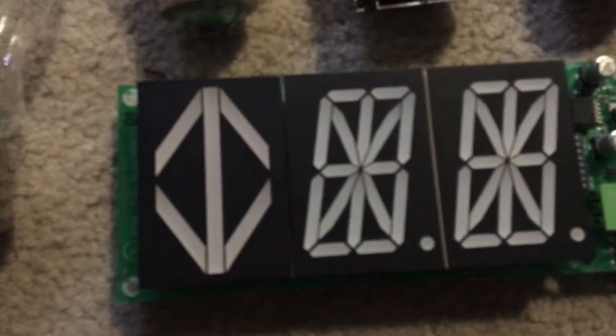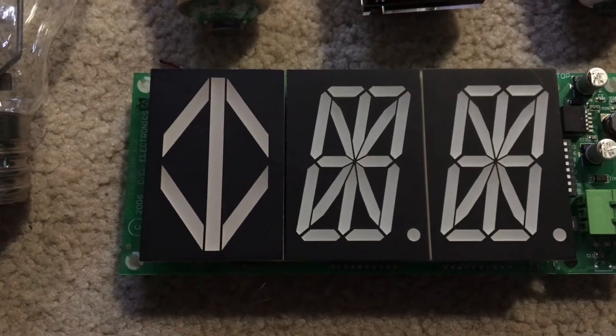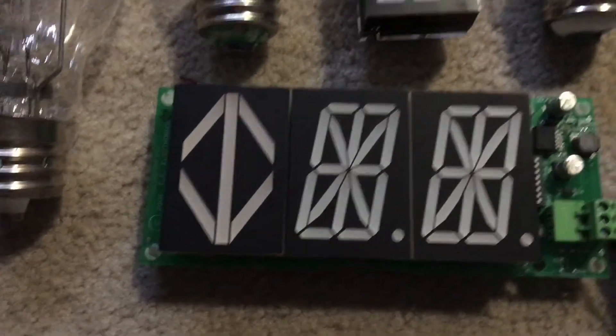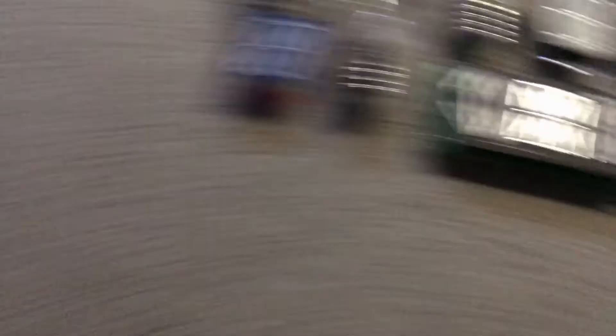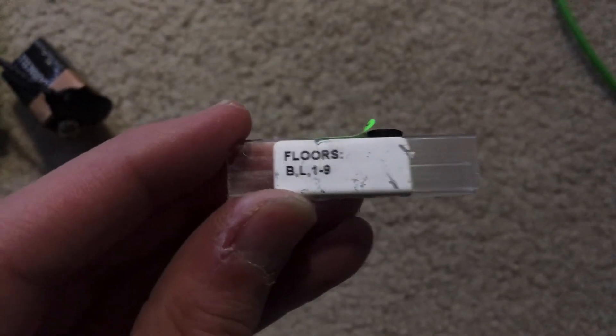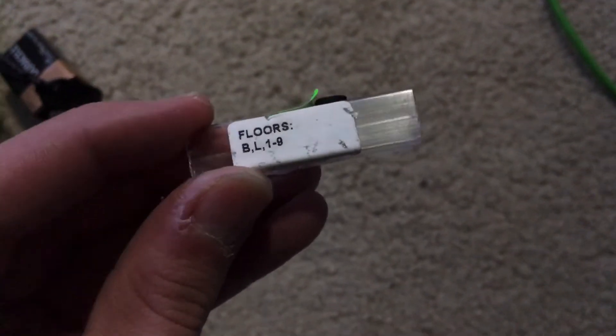When I got my other CE Electronics indicator, which has a red emitting color, it came with another microchip. I took it out of its packaging, and as you can see, this one serves only 11 floors — floors B, L, and one through nine.